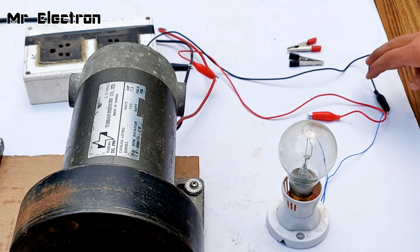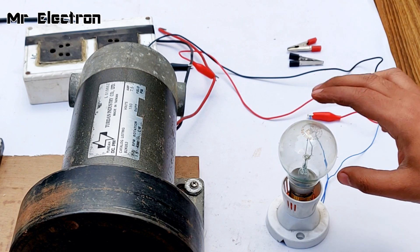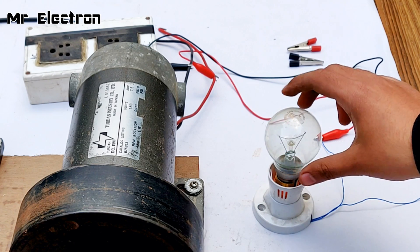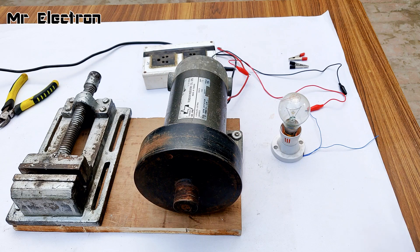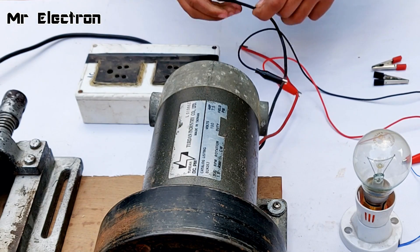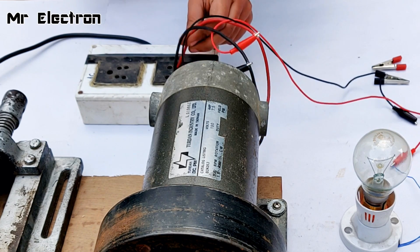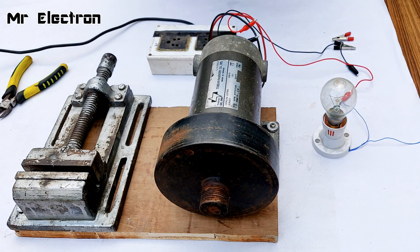Now here I have not yet connected the black wire to the blue wire of this 100 watt incandescent bulb that we use in our houses. Anyways, let's charge this inertia disc of this motor — okay, turning it on now.